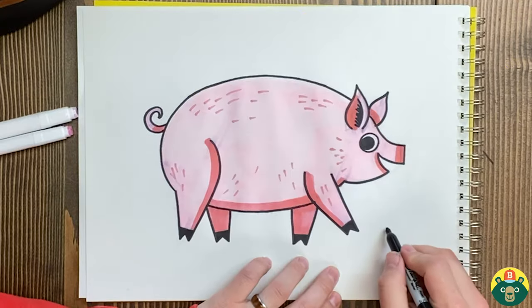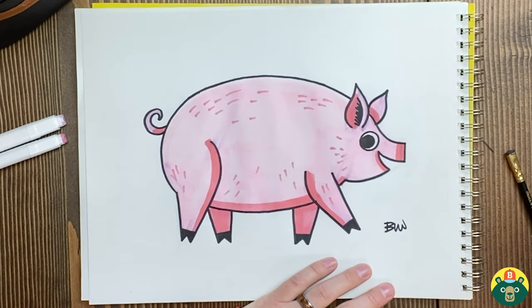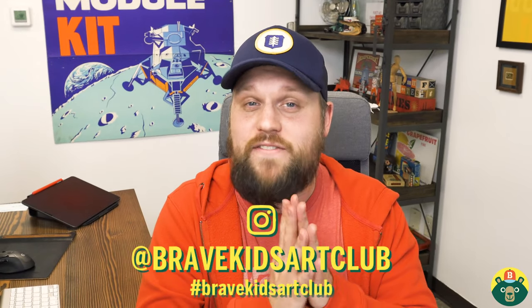Hopefully you guys had a really fun time drawing and you like how yours turned out. Make sure that you sign your name — we always have to sign our name afterwards so everybody knows we are proud of what we made. I'm really happy with my pig and hopefully you had a really fun time drawing with me today. Drawing is my favorite thing to do, but doing it with you makes it even more fun. If you want to show off what you made, tell your parents to go on Instagram and tag us at Brave Kids Art Club, or use the hashtag Brave Kids Art Club. At the end of the week there's a chance your work will be featured at the end of our show. Remember: be brave, be creative, but most importantly — be you. We'll see you guys next time!